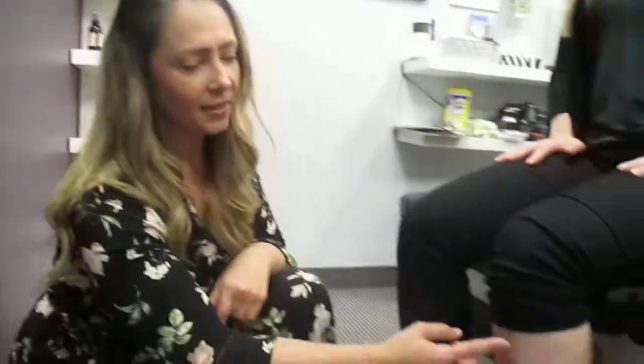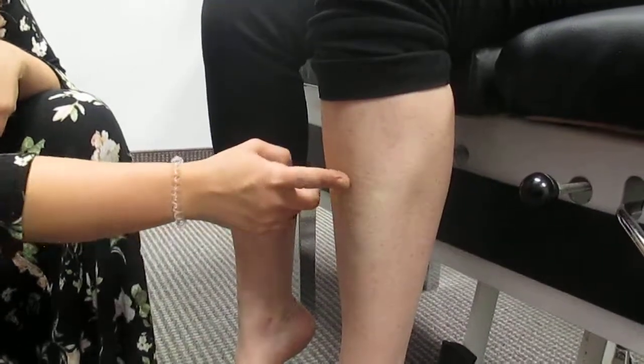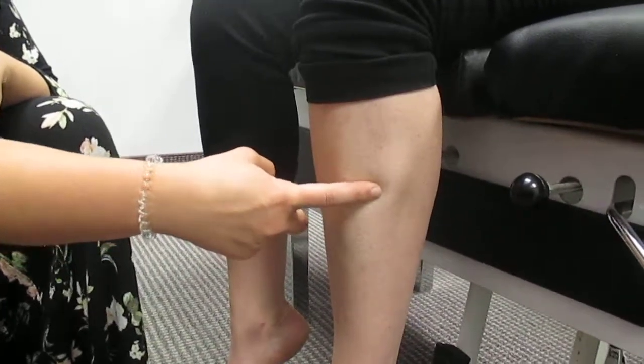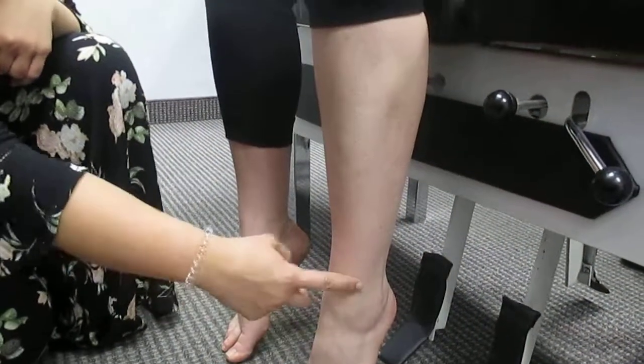Hi everyone, Dr. Tatiana here from Maryville Chiropractic and Massage Clinic. Today I'm going to be showing you a stretch for a muscle called the tibialis anterior. If you look at the front of the leg, it's this meaty muscle that falls right to the outside of the shin, and it can cause issues throughout the front of the shin and even some pain down into the foot.